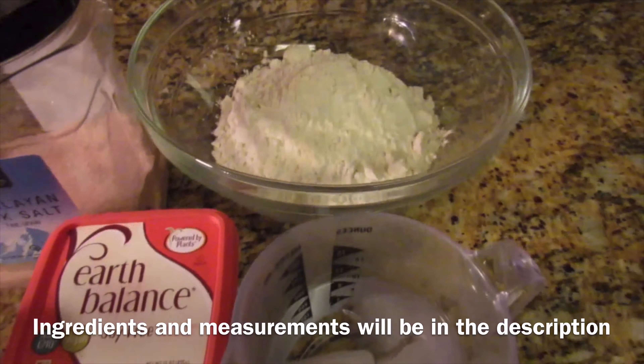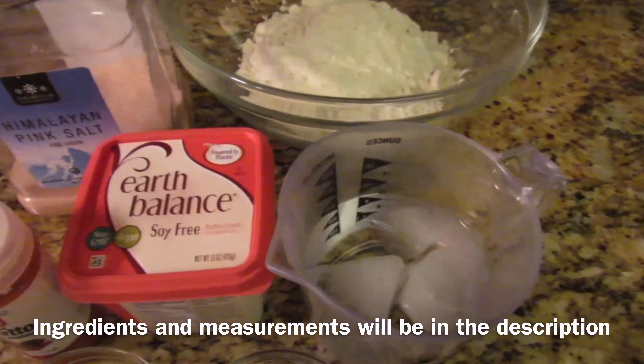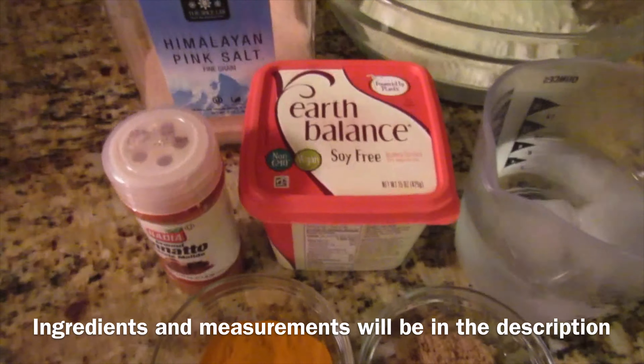To make the crust you will need some unbleached all-purpose flour, ice-cold water, vegan butter, turmeric powder, annatto powder, salt, and brown sugar.